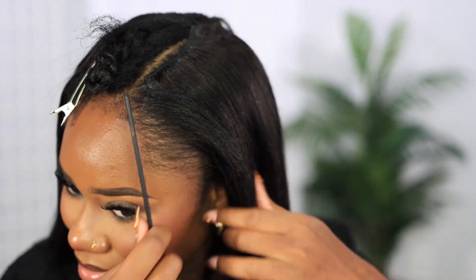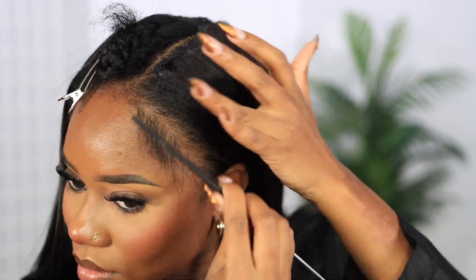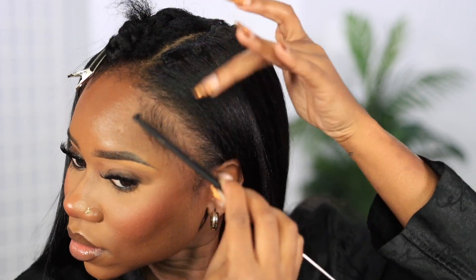Do you see how excited I am? Do you see that blend? I was flabbergasted with how well this blended. Like, you can't tell me I did not go to a professional salon to get this installed.